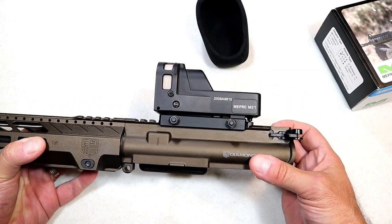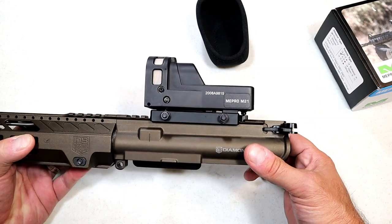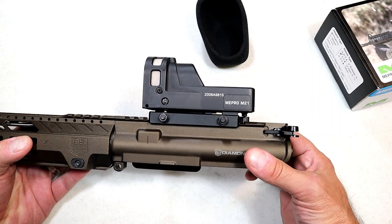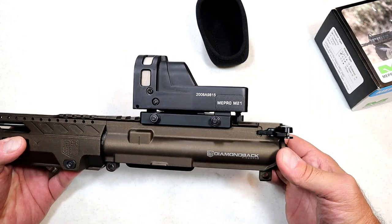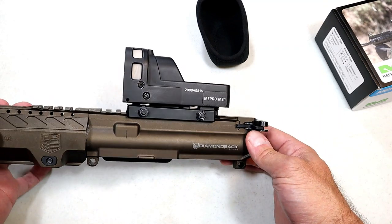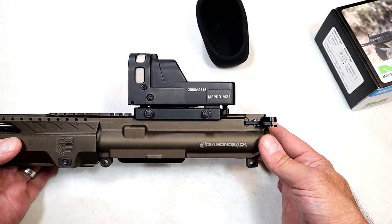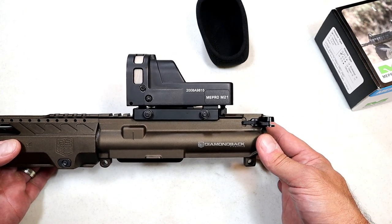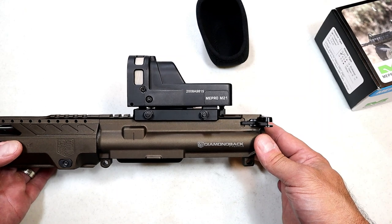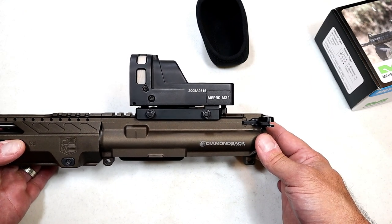I sighted it in about 12 shots, which is pretty good — some people could do it quicker. I'm usually 12 to 15 with a rifle sight-in, a little more with a handgun. Anyway, I think it's a good-looking optic, built super tough, with that reflex reticle that is always on — no need for batteries. Let's check out some range footage and come back to talk more.